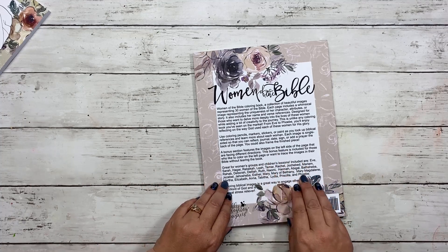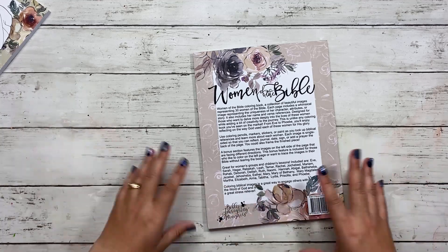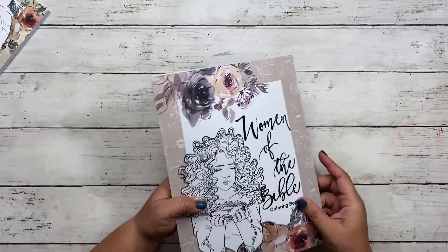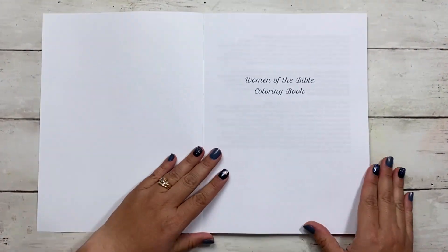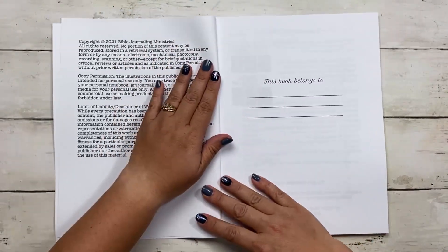All of the women included — from Eve to Phoebe — are the 30 I felt I totally needed to include. I've been working with an illustrator over the course of five years to create this, so I'm so excited it's finally ready. As we open up this coloring book, we have the Women of the Bible Coloring Book title page and then the copyright.